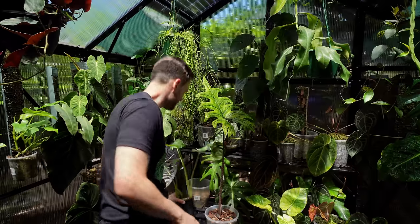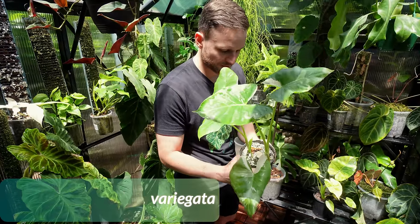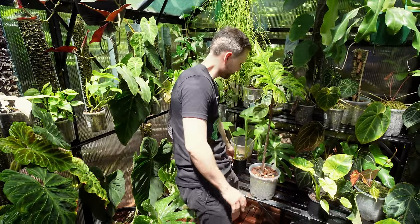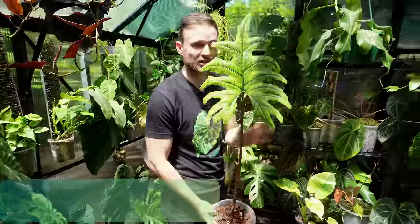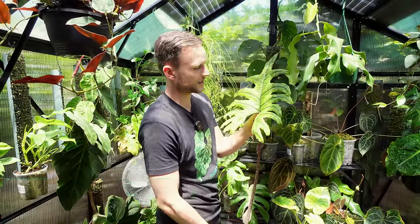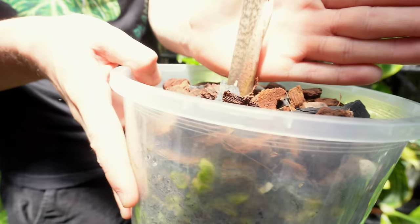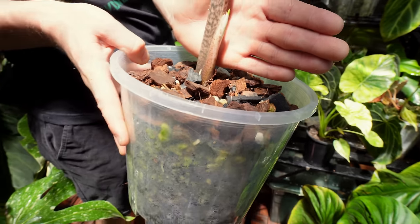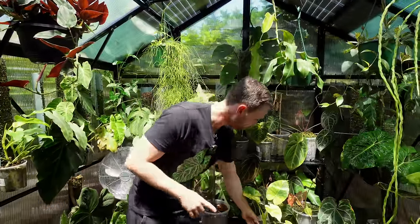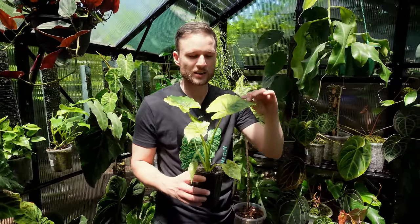I've got a nice variegated alocasia — a bit of a rescue from Bunnings so it doesn't have the greatest variegation, but we'll see. My alocasia jacklin is loving it in here and I think it's a stunner — one of the most eye-catching plants. It's a really slow grower for me, but finally growing its second leaf, and when it does grow the leaves are stunning.